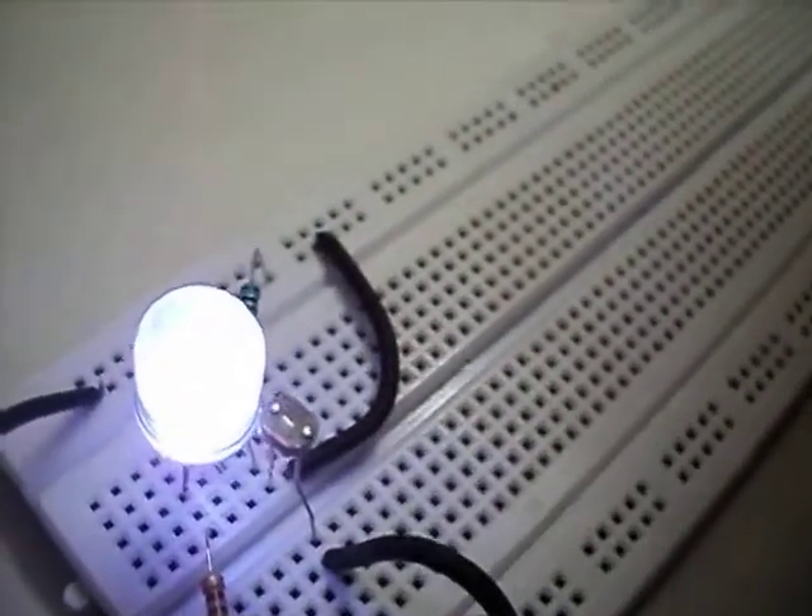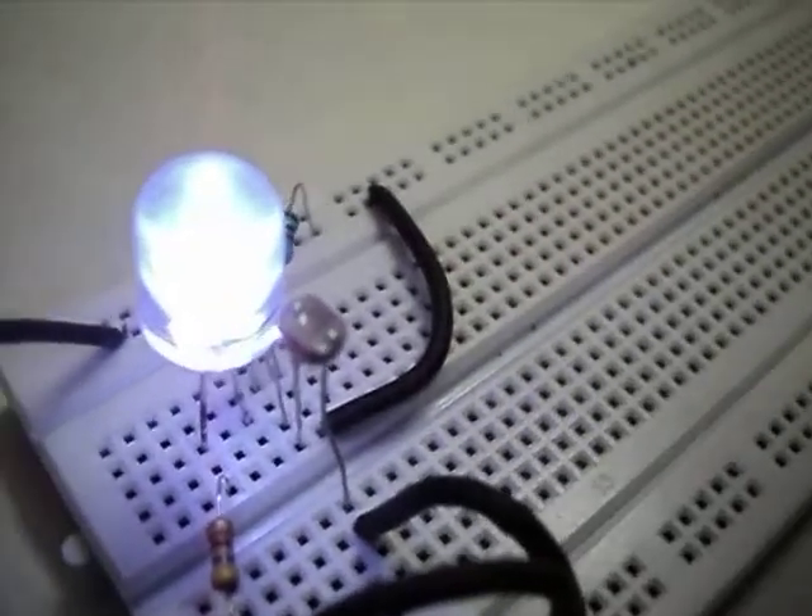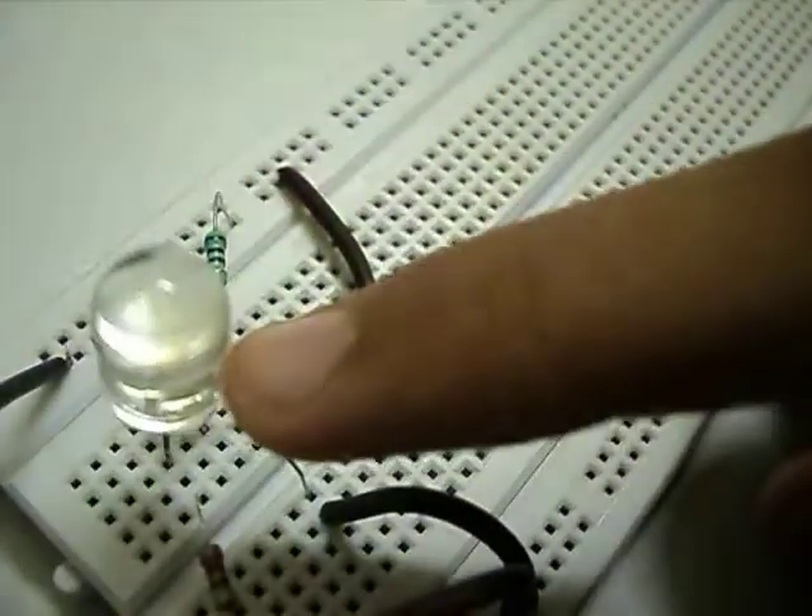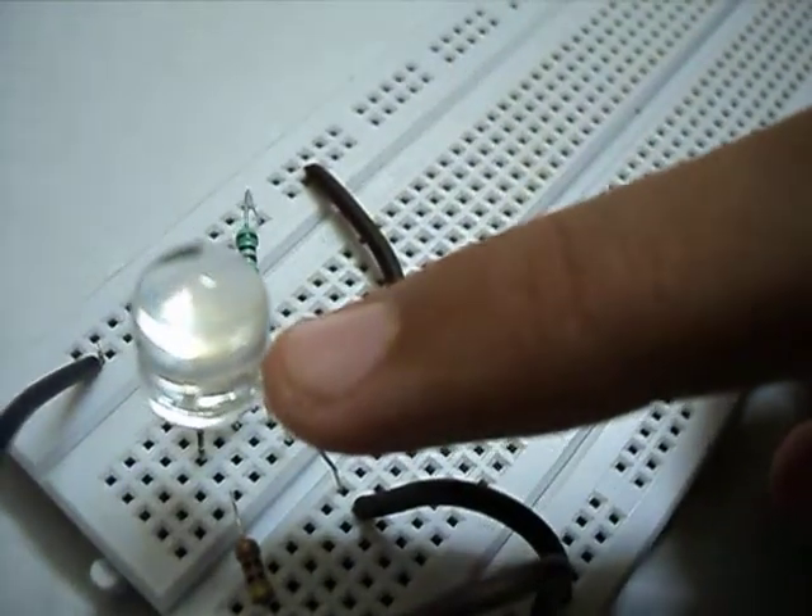As I have sufficient quantity of light in my home, the LED is lit up. Now I will try placing a hand on the LDR. And you can see the LED stops.